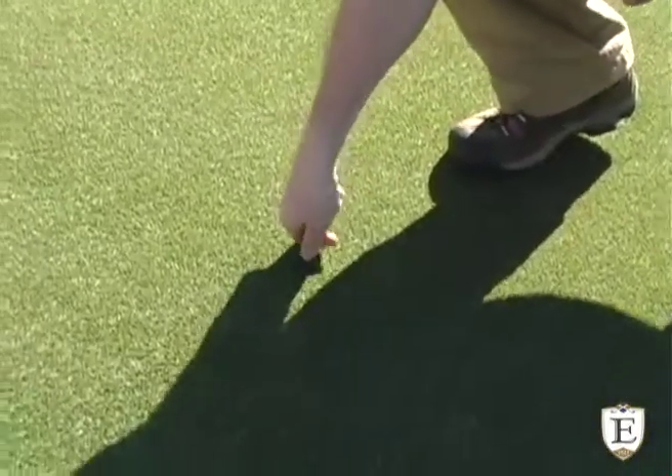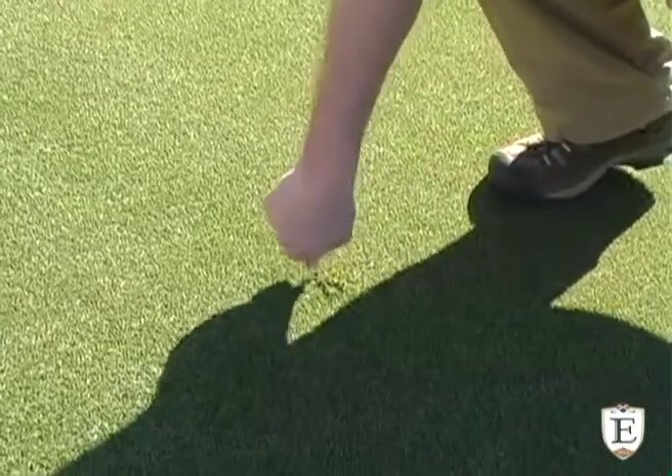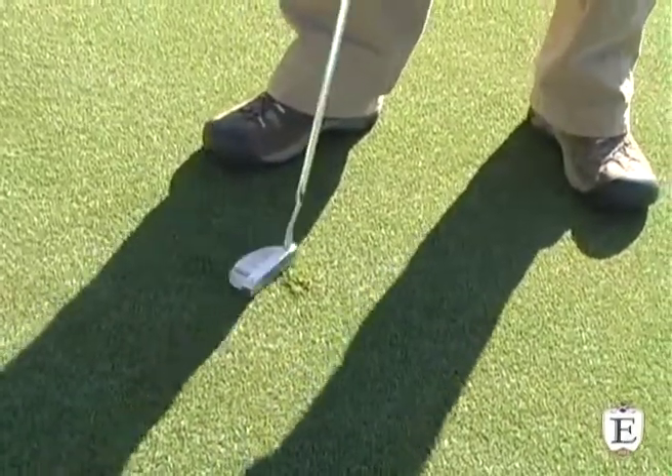The way I like this done is you push everything into the middle. You twist it around — you kind of twist it and pull everything into the middle, and then you take your putter and just kind of press it down.